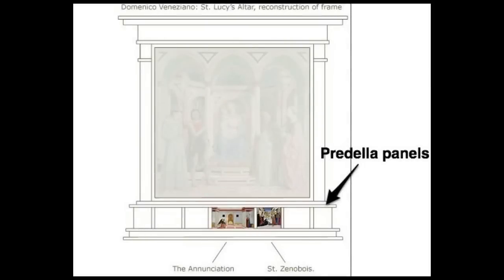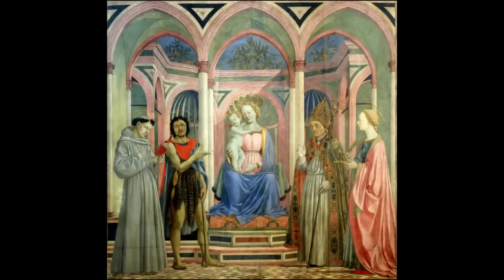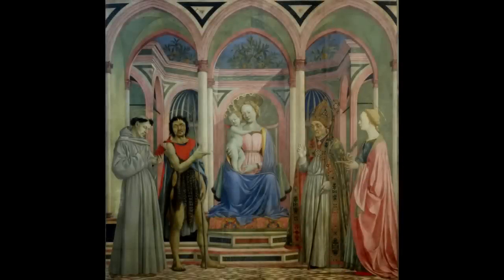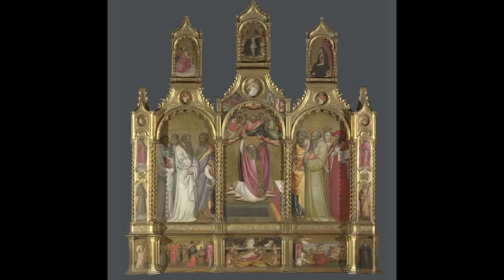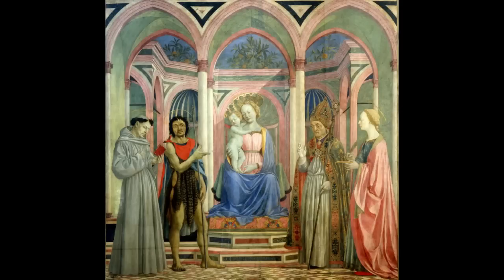Originally there were five small predella panels underneath that are now in different museums. One of the most interesting things about this painting is that it's a new type of altarpiece. Usually an altarpiece would have an elaborate gold frame with subsidiary figures in separate panels, but here the different saints occupy the same space as the Madonna, so we have less emphasis on elaborate gold frames and more emphasis on the figures and the believable space that they occupy.